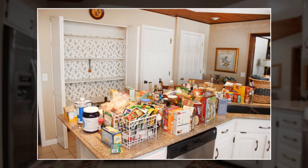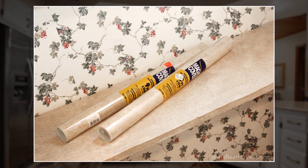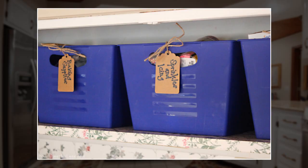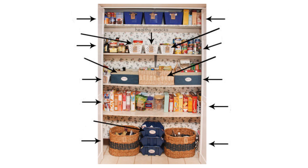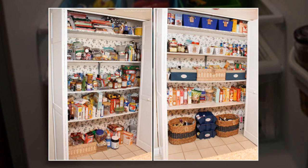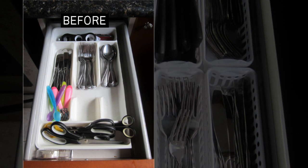Tip 2: Employ bins in your pantry. Step 1: empty everything out of the pantry. Step 2: wash and vacuum out the pantry and reline the shelves with new contact paper you can purchase from the local discount store. Step 3: label it or tag it if you desire. Here is the before picture and after the hack applied.